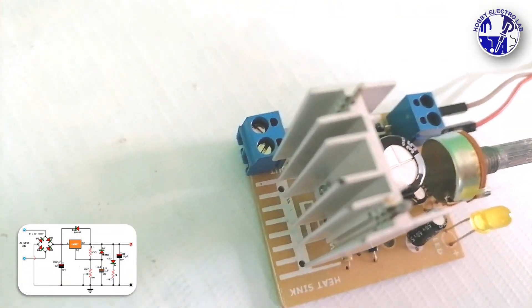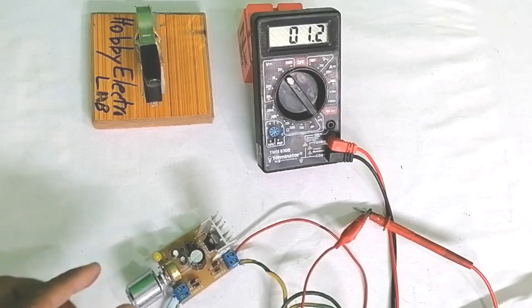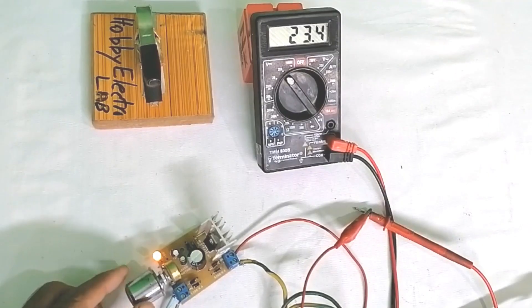Our LM317-based variable power supply is now complete and ready for testing. Connect approximately 30 volt AC to the circuit input, then adjust VR1 to set the output to your desired voltage level.